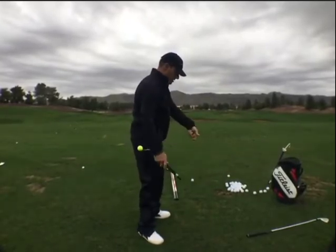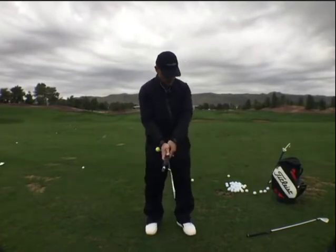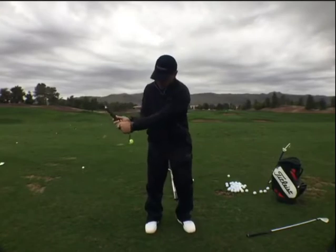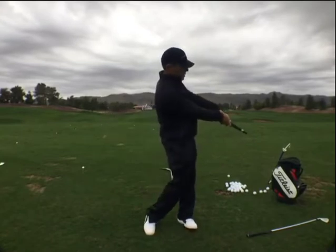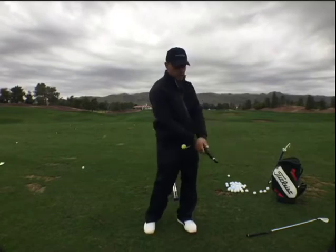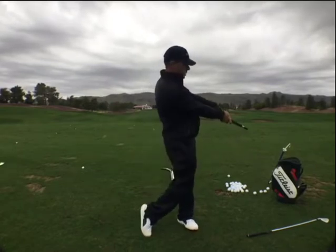Feel like you can actually take this yellow ball and put it between your forearms a little bit. Because that's really going to give — that's the absolute opposite. I'm not quite bubblegum on my shoe here, but I'm almost.